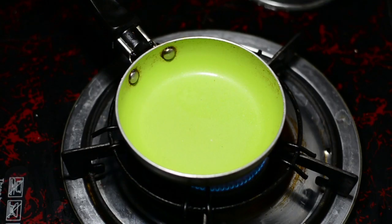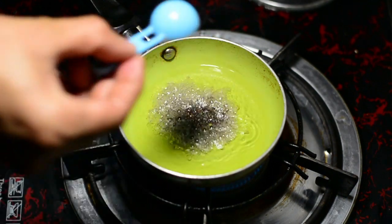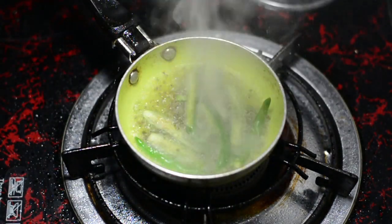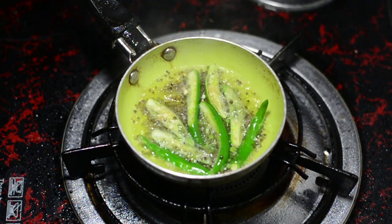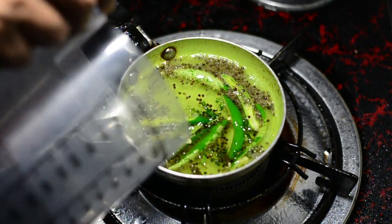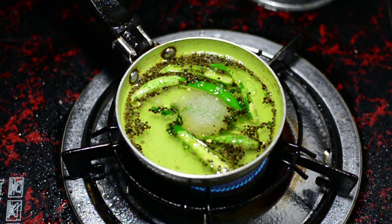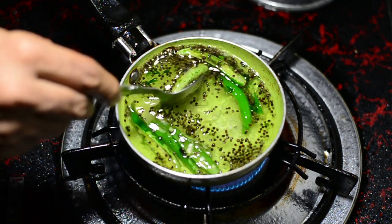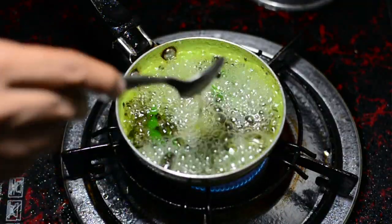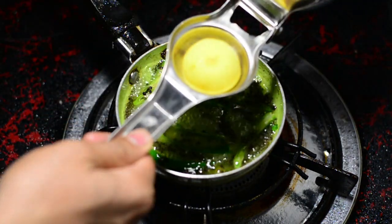Now it's time to prepare the tempering, called tadka in Hindi. I've taken a small pan to which I've added two tablespoons of vegetable oil. When it is hot, we'll add mustard seeds. When the mustard seeds crackle, put off the flame and add slit green chillies. Then add 250 milliliters of water and put the flame back on, because we'll be adding sugar which needs the water to be warm to melt. You may wonder why we add water to the tempering — the dhokla is too dry and it will not go down your throat without it. The moment the sugar melts, squeeze in one lemon's worth of juice.